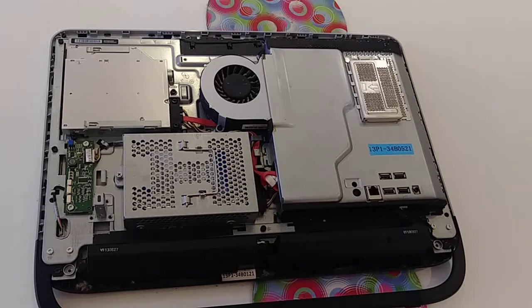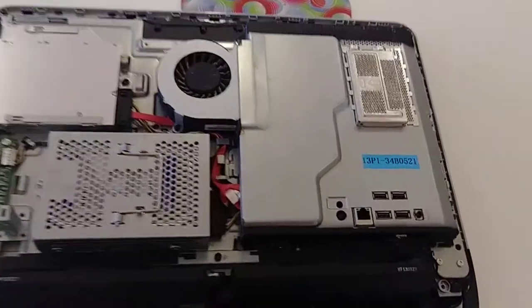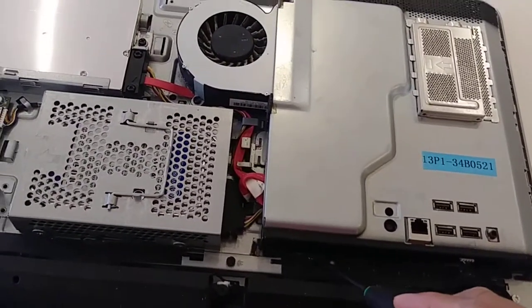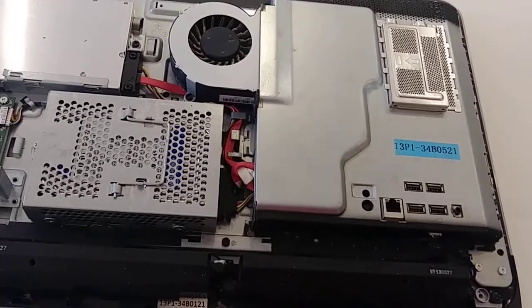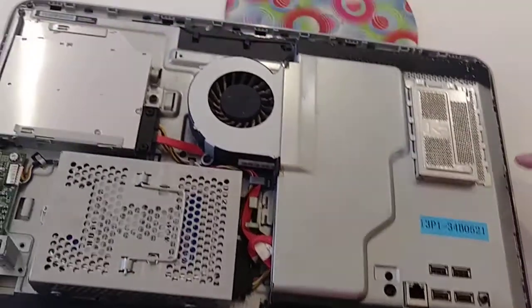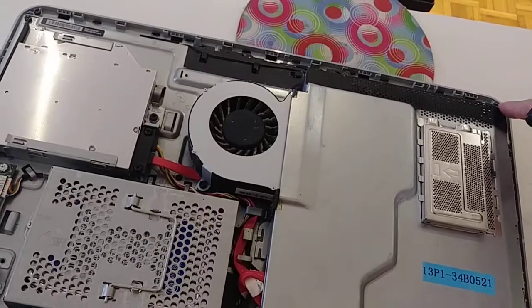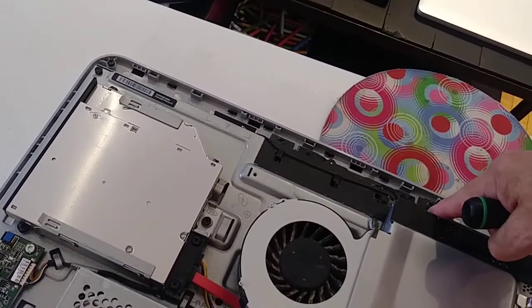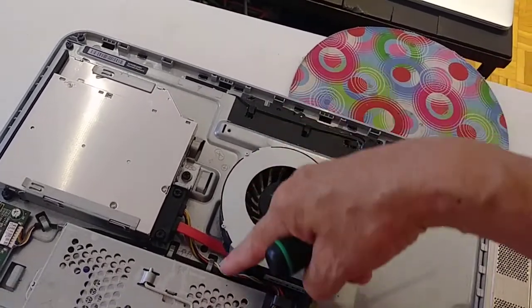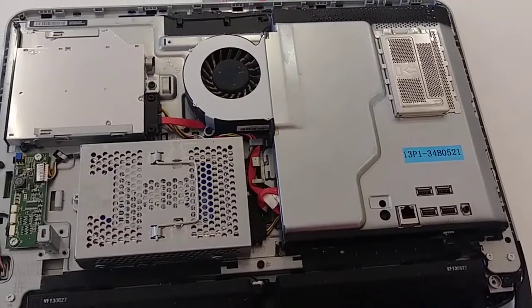Now we're going to use the Torx 15 to remove — we have one, two, three, four, five, six, seven screws. We're going to remove seven screws to remove this part.